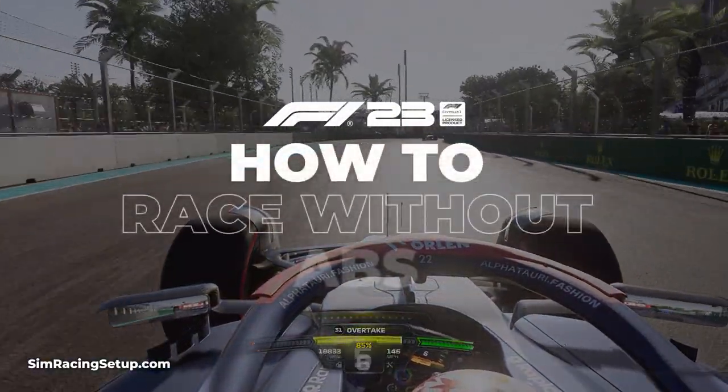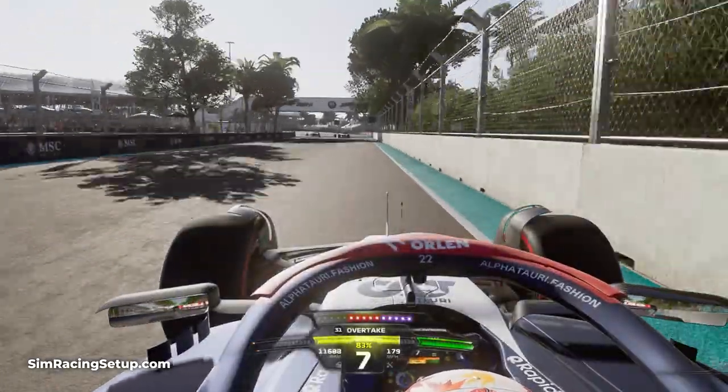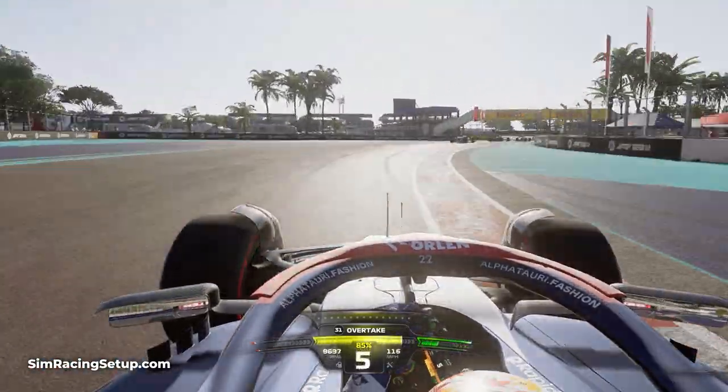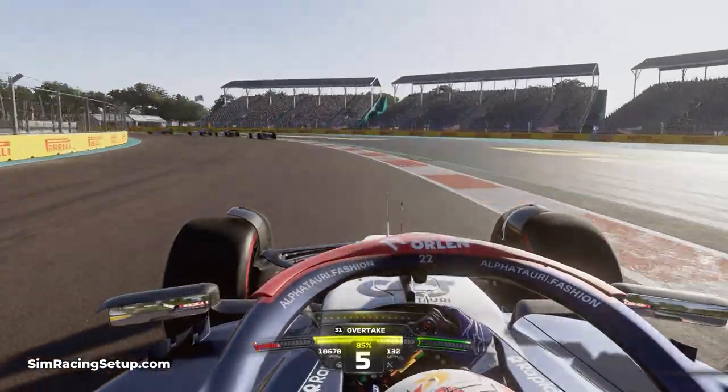Braking is possibly the part of any lap where you can most improve your lap time in F1 23. You'll spend all of your time either accelerating along straight parts of a track, braking or cornering.